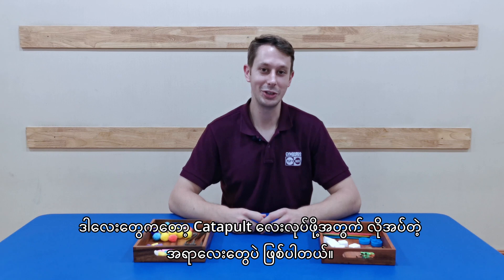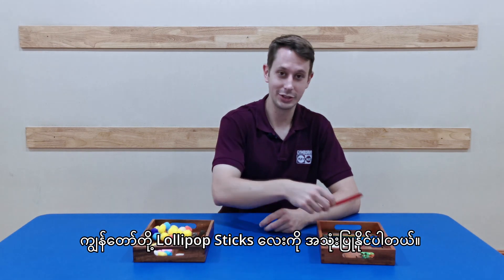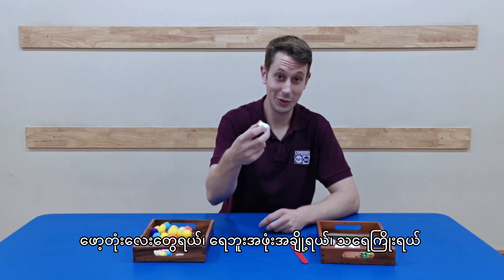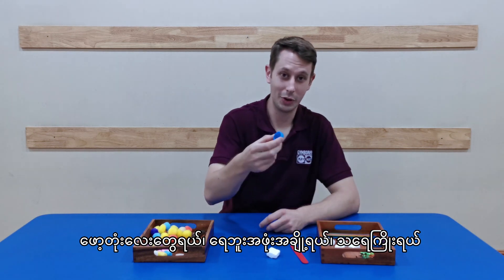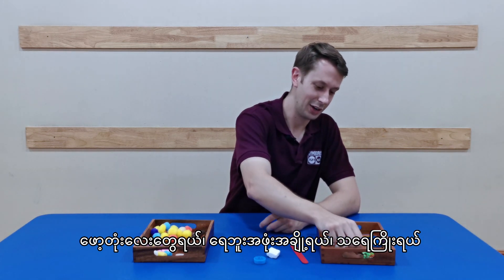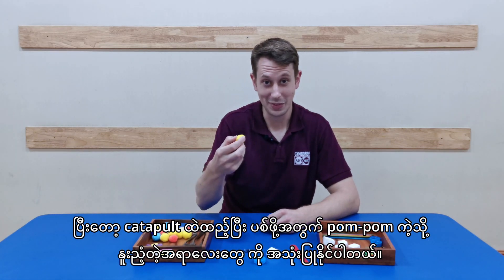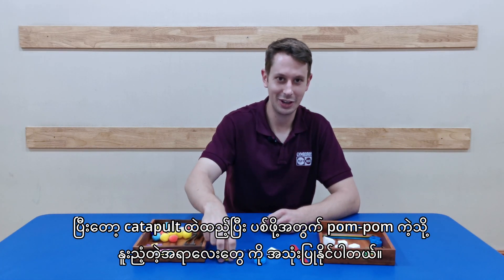Here's what you'll need to build your catapult. You can use some lollipop sticks. We have some styrofoam, some bottle lids, a rubber band, and maybe something like a pom-pom — something that's soft that you can use to fire your catapult.